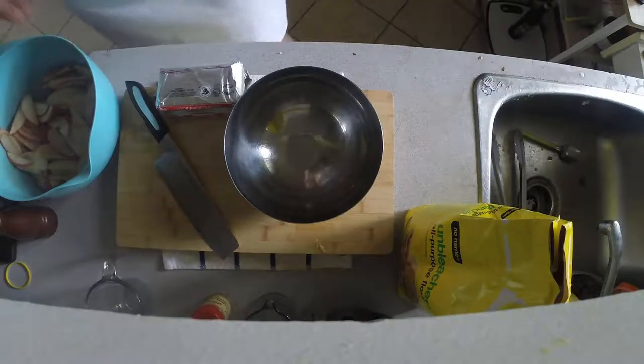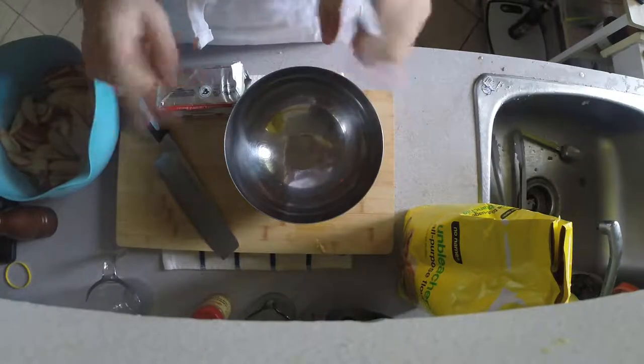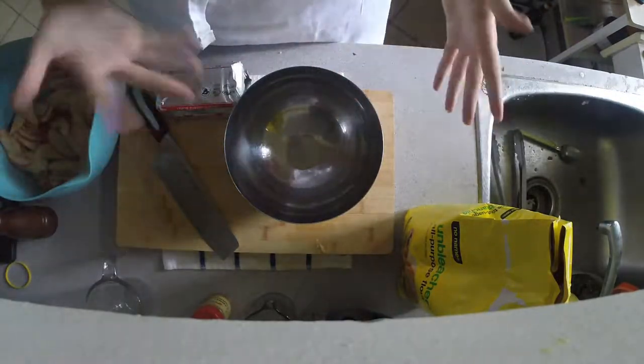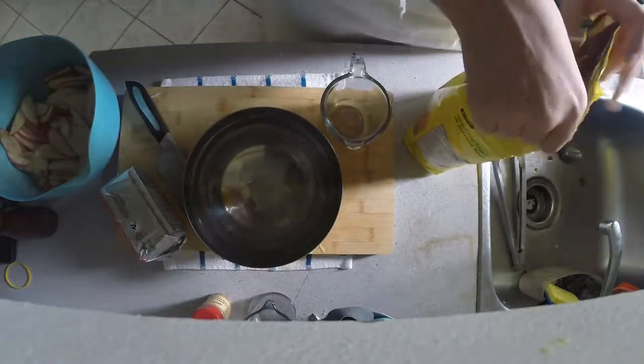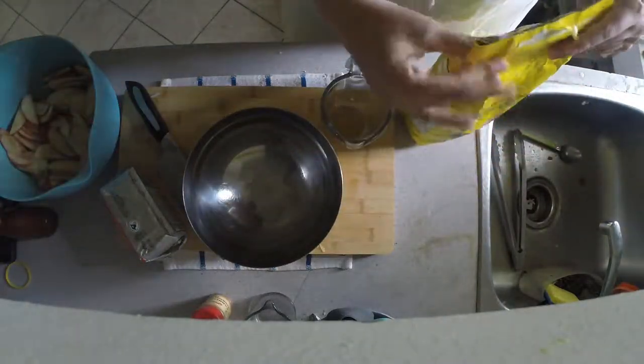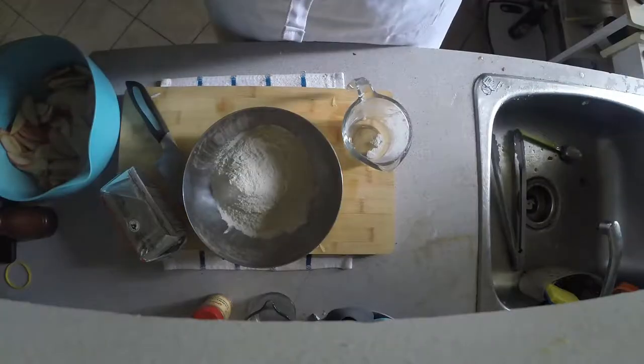Now we're going to make our pie dough. All you're going to need for this is flour, butter, salt, and a little bit of sugar, and some water. I used about a cup and a half of flour. That may have been a little bit too much, but you can adjust as needed.